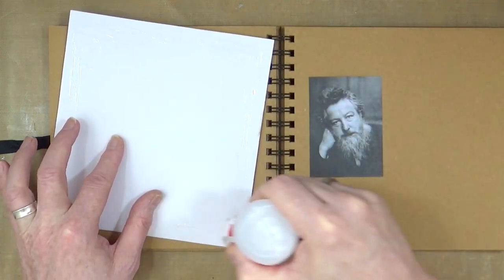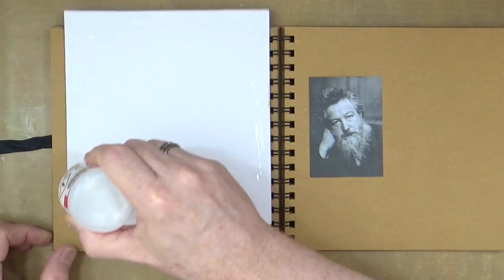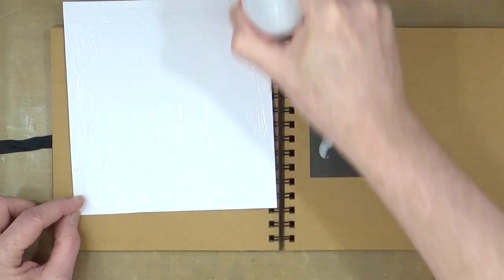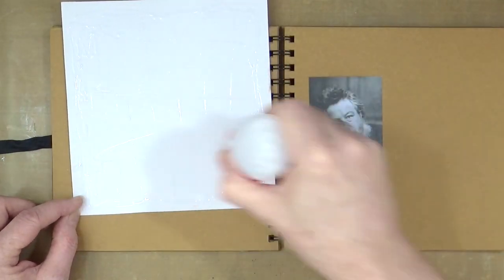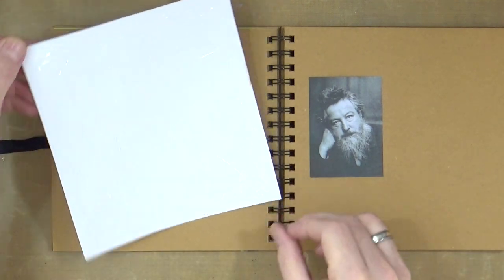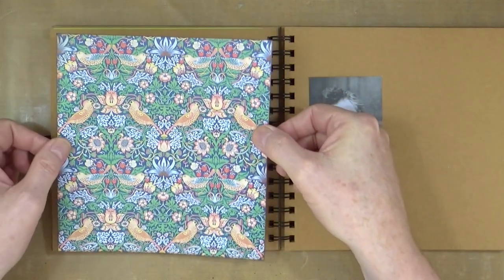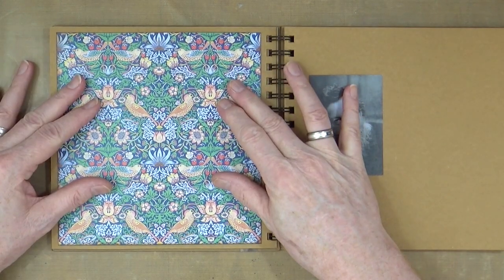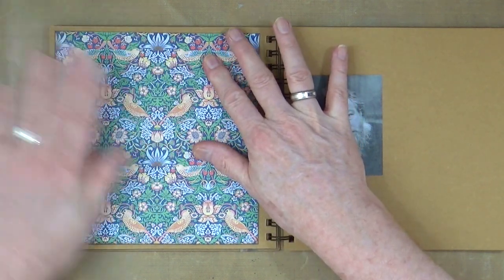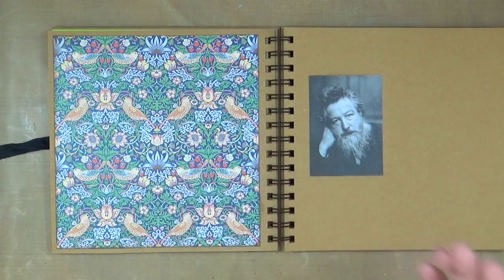William Morris was born in Walthamstow in London's East End in 1834 — a proper East Ender, you wouldn't have thought it. He was a designer, an artist, a poet, a writer and a social reformer. Being born in the East End he would have definitely seen the poverty that was in London at that time, and you've got to put it into context.